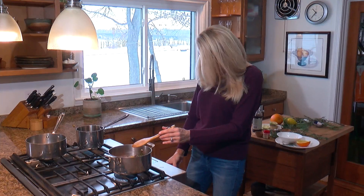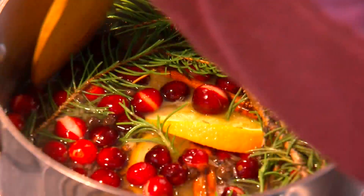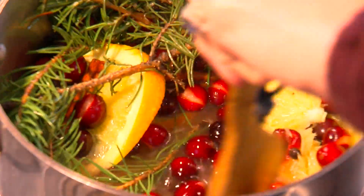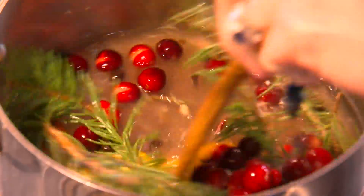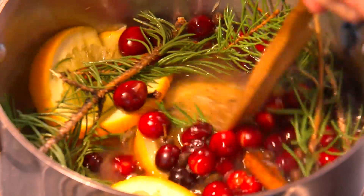Now we want to boil this for about a minute, and then we will turn the stove down to a simmer, and that's when the magic will happen. And by the way, according to folklore, you first want to stir this counterclockwise — that is supposed to get rid of all the bad energy in the house — and then stir it clockwise, which is supposed to bring in abundance, merriment, and warmth. I think it's working.